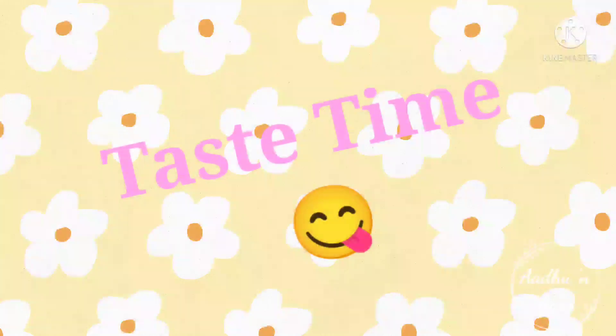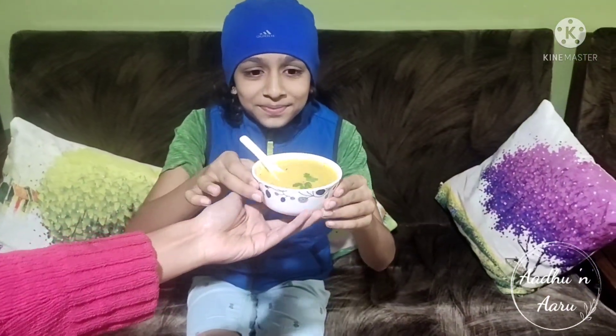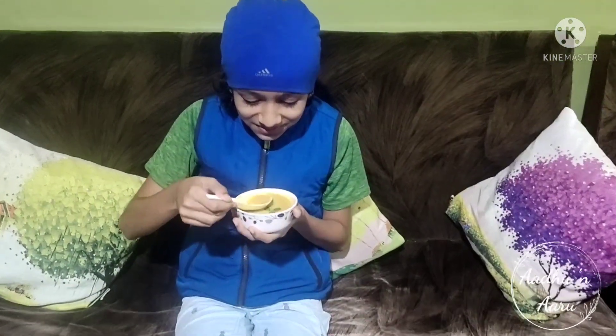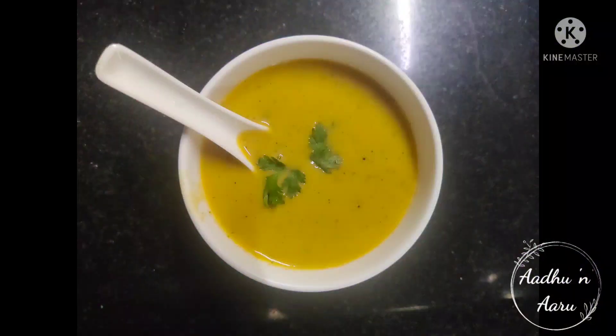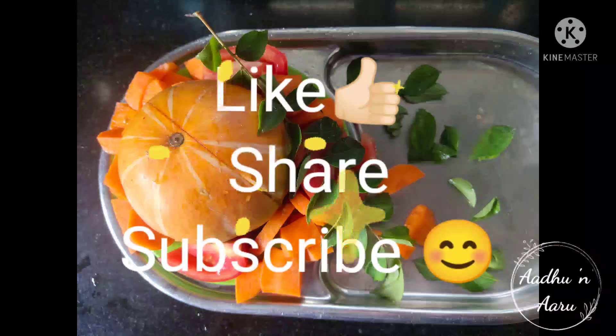It's taste time now! Mmm, yum! Do try this recipe. Don't forget to like, share and subscribe. Thank you!